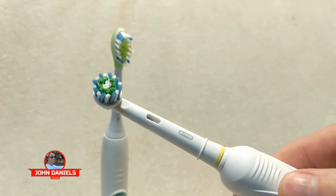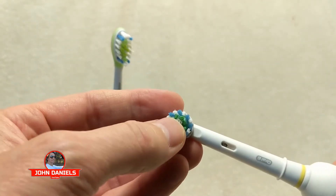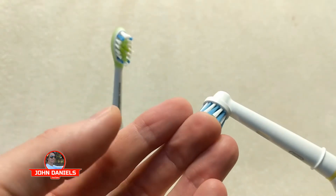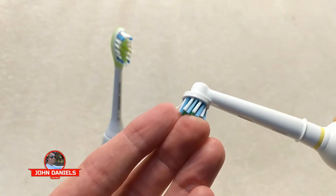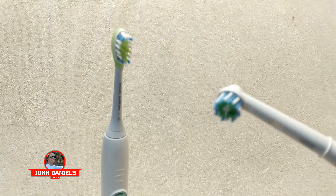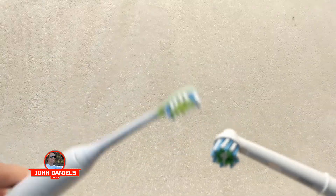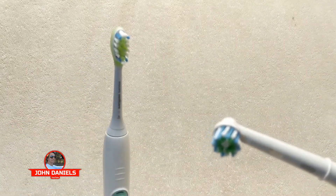Another thing that I love about this toothbrush is the small head. I didn't know if I was going to like it or not, but it's actually better because it gets each individual tooth. It gets right up inside the gum line, and then you can get all around the tooth. Especially the far back of your teeth — it gets way back there where the Sonicare has a hard time reaching.